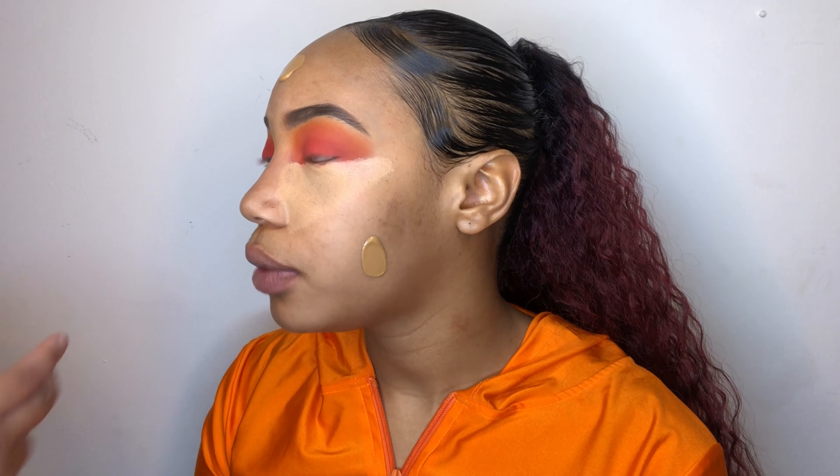Next I'm taking Flame Game and doing the exact same thing. So this look was going to be a halo eye, but then I eventually was just like, nah, I'd rather do a blowout.